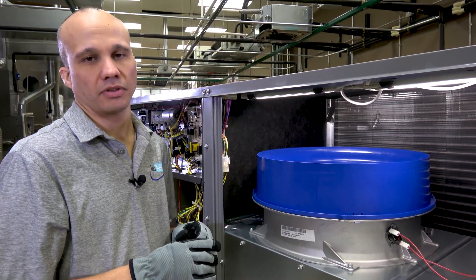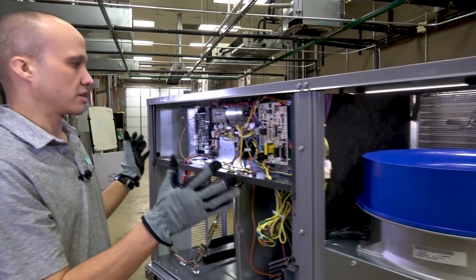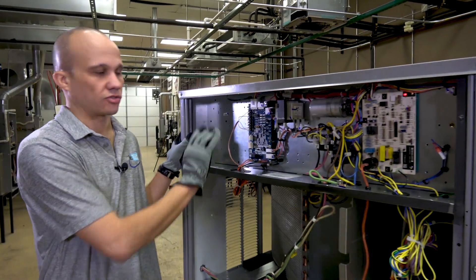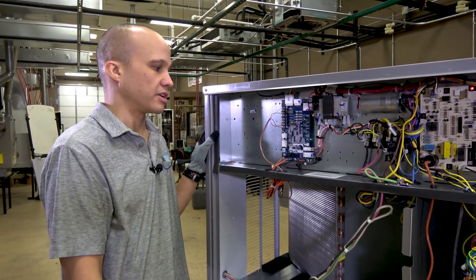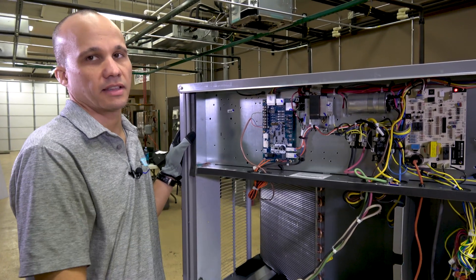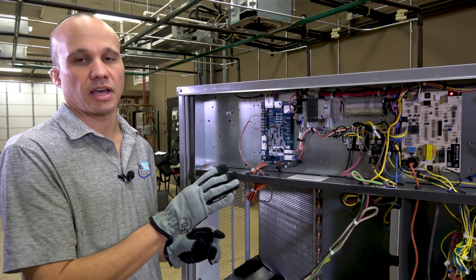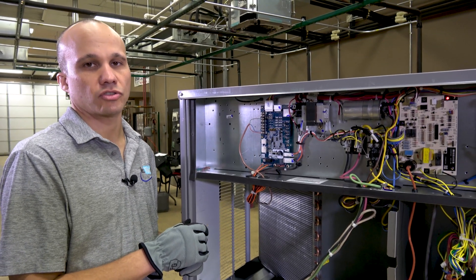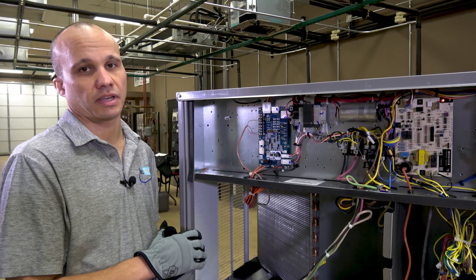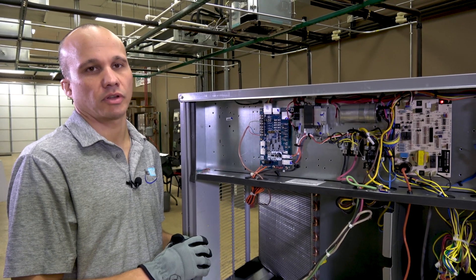We'll set up all the airflows via the communicating circuit board. That's another thing you'll notice is different — a brand new design on the circuit board itself. We need adjustment capability for the airflow to communicate to that fan. Not only can we change the airflow CFM from here, but we also have the ability to do two-speed fan control with this motor without needing a VFD, which is pretty nice. We'll do a separate video on how to set up the airflow on these units.